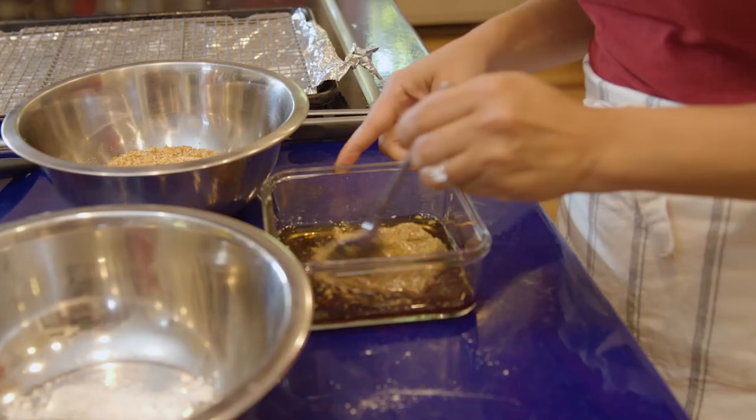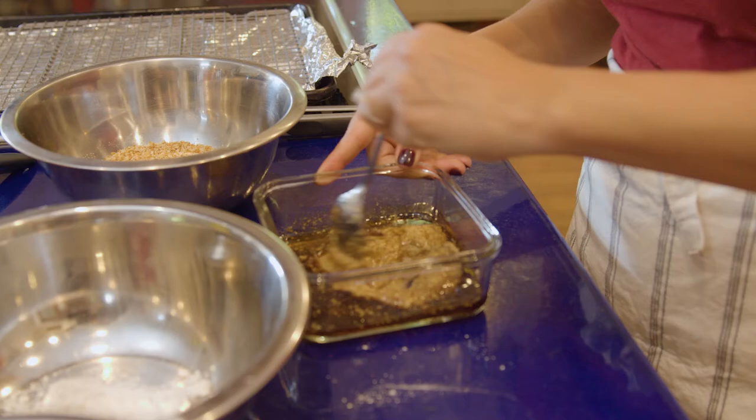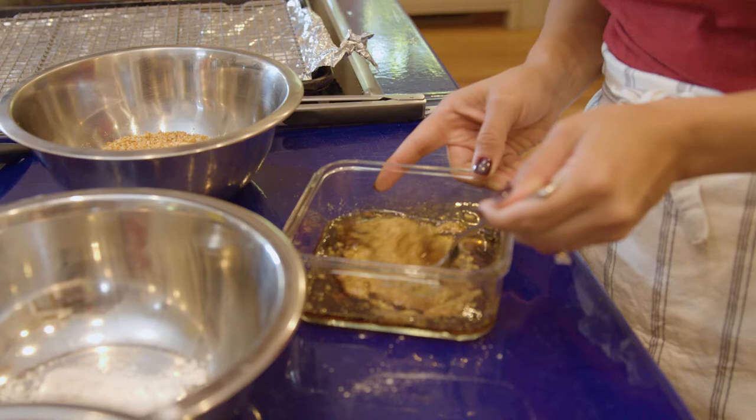I like the coarse ground mustard because it's a lot prettier than just plain yellow Dijon mustard. Without adding too much of a different flavor element, it really just kicks up the visual appeal of the dish.